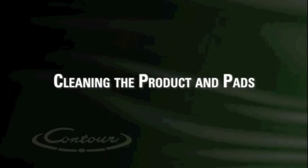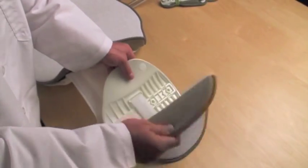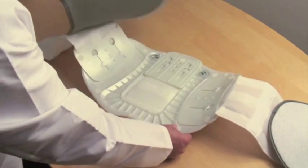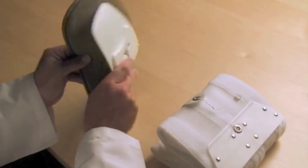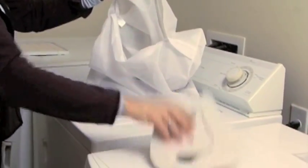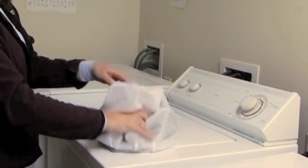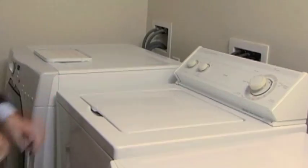Cleaning the product and pads. All of the products in the Contour system have removable pads which can be washed. When cleaning the Quickdraw and/or pads, use mild soap and water and let air dry. If using a washing machine, we suggest using a garment bag to avoid entanglement and fraying.